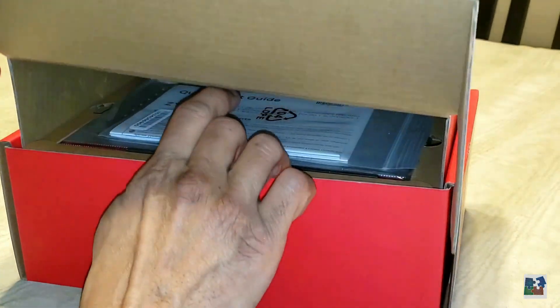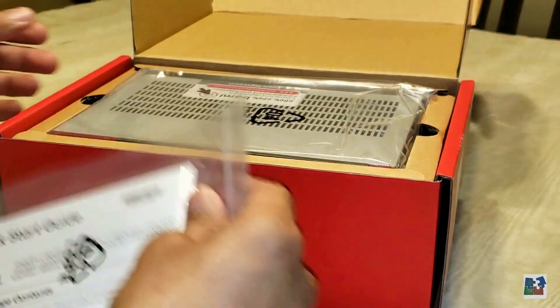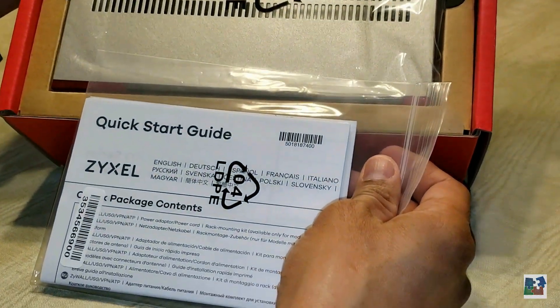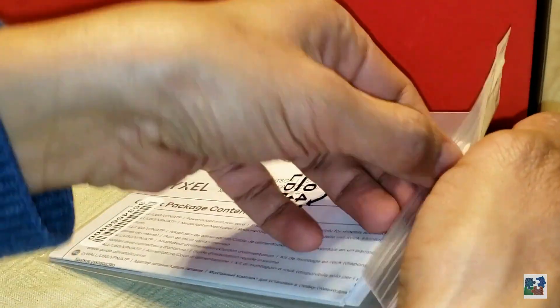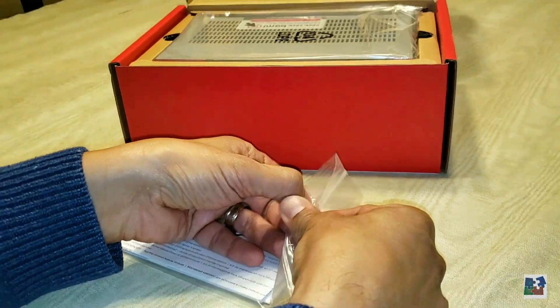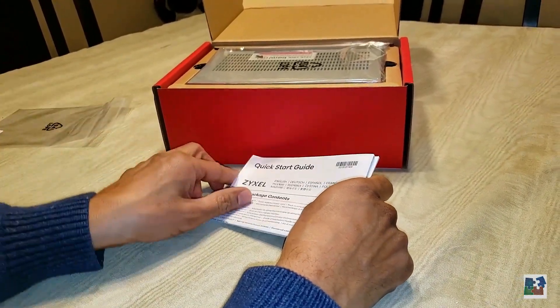Now we're going to open the box and see what's inside. First of all, we're going to start with a quick start guide. It's going to give you a list of the package contents and how to connect the hardware.